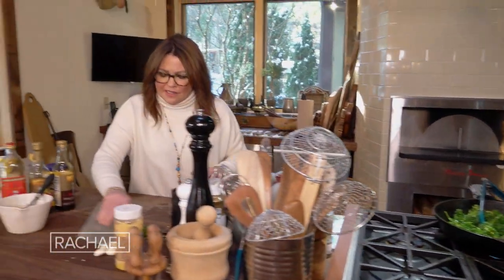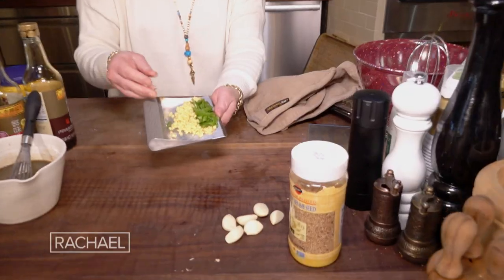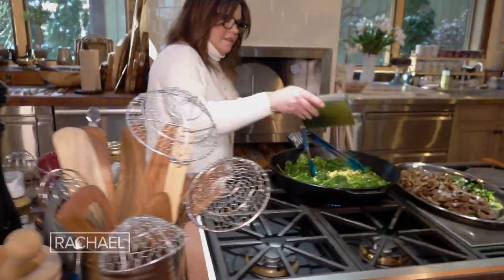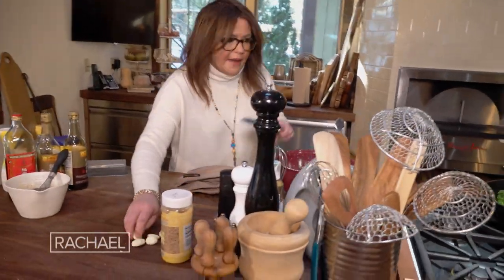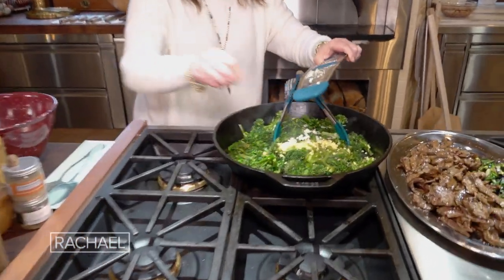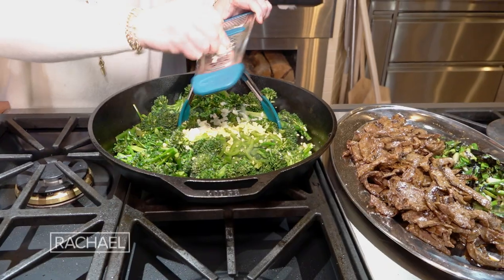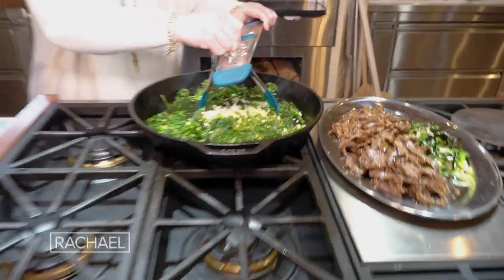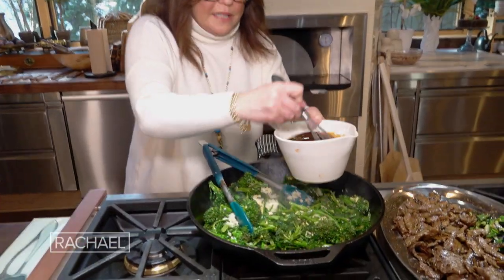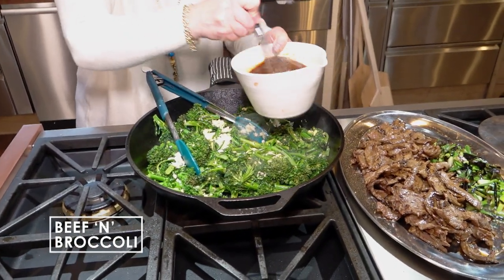Once the broccolini starts to slump, we're ready to add in our ginger and our garlic. If you want a little spice in the dish, feel free to add a chili. I'm going to grate in our garlic — we've got three bunches of broccolini here, so I'm using five or six cloves, a good amount of garlic. Always whisk anything that has cornstarch in it right before you add it, because it will settle.